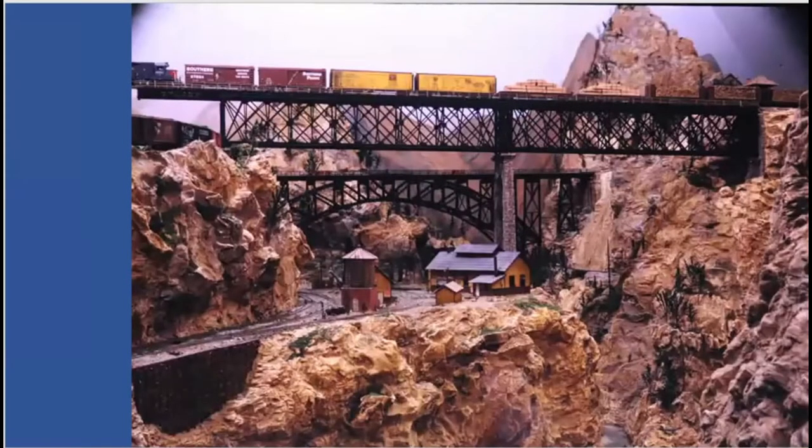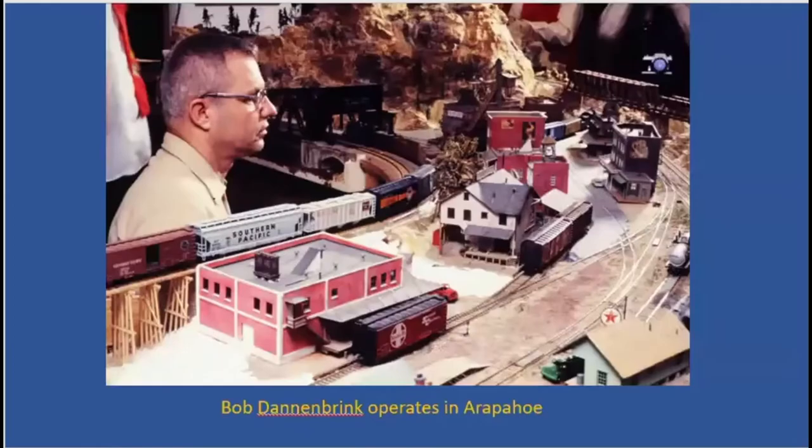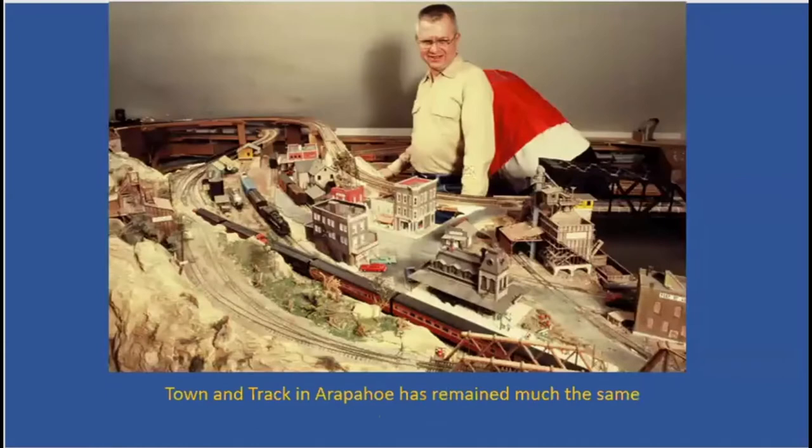Now we're starting to get some scenery. This is the narrow gauge town of Black Gap down by the canyon. You see the Gauntlet Bridge above it. Notice it's got a Southern Pacific locomotive pulling the train — not Santa Fe or Rio Grande. In the background you have the famous Stoney Creek Bridge. Here is Arapaho, and once again notice how small it is. Two operators work in the duck under to do Dixie and Arapaho. It turns at the very back and goes into Quinn's Bend — that's how big the layout was.